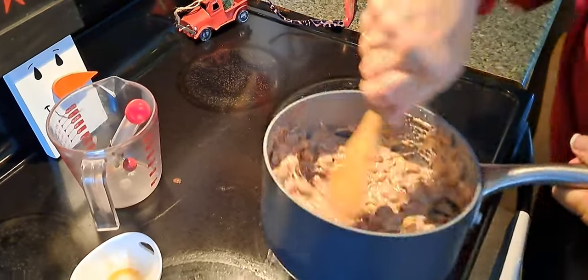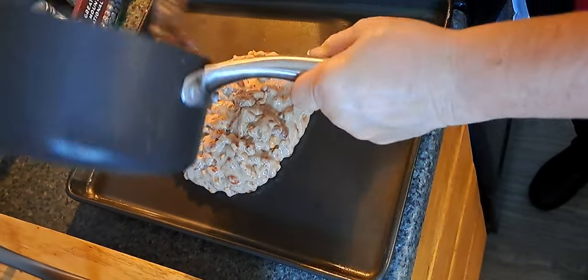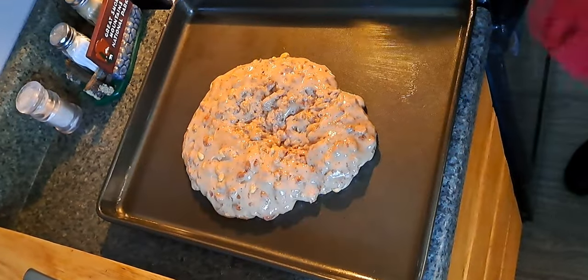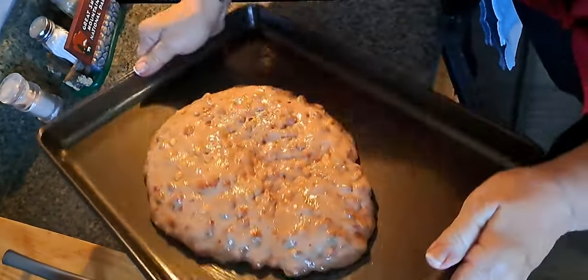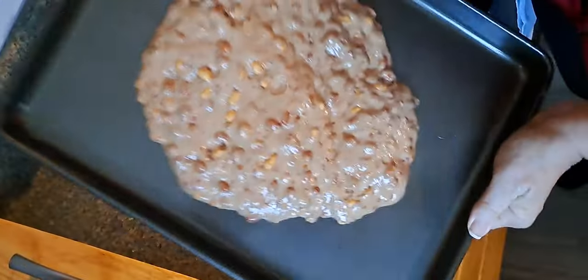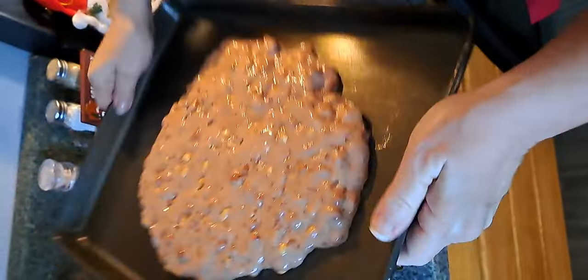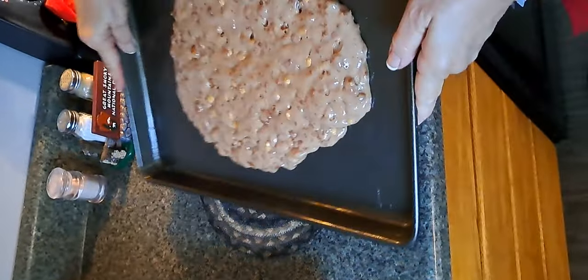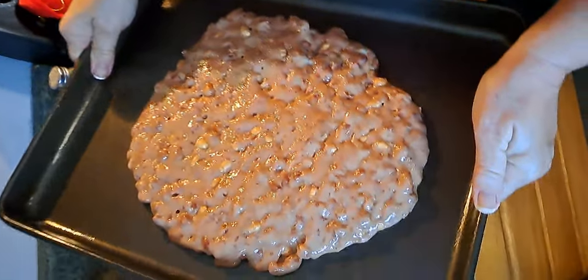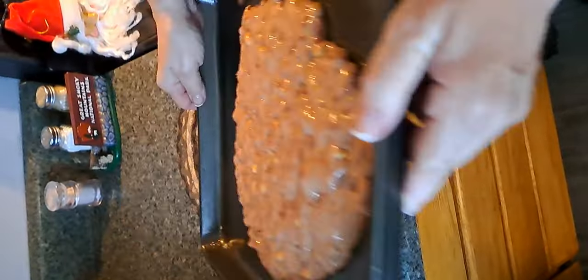Okay, it's all mixed up and I've got a buttered jelly roll pan — or cookie sheet, whatever you want to call it. I'm going to spread it down on there. Try to spread it around — it won't spread easily but you want it pretty thin, that way you can bite into it and it's not going to be too thick. It smells like candy! Alright, we're going to let that sit up and we'll be back with you.